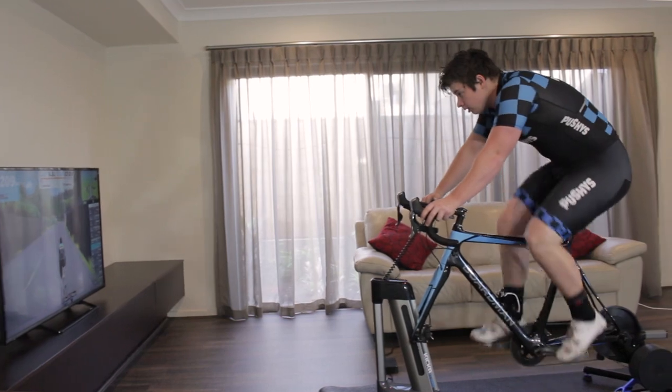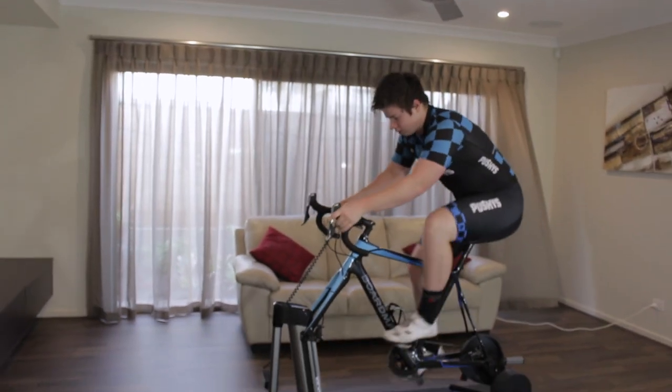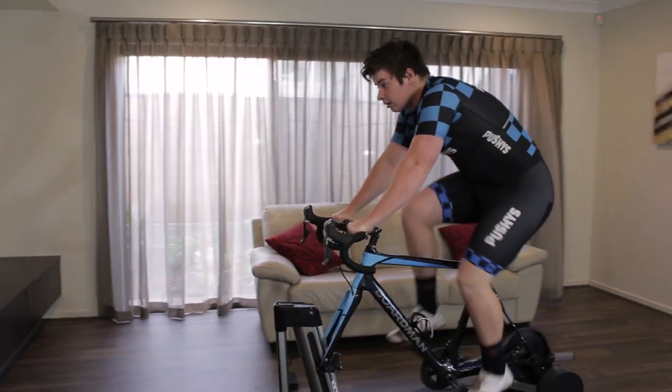If you're seeking complete immersion, then consider adding the Wahoo Kickr Climb to your indoor cycling setup. The Climb simulates the gradients you experience through your on-screen training and really brings those epic climbs indoors. This level of immersion is unique to Wahoo.